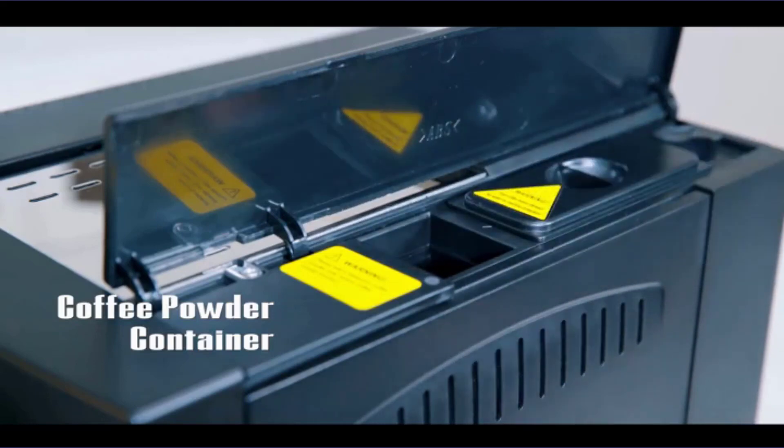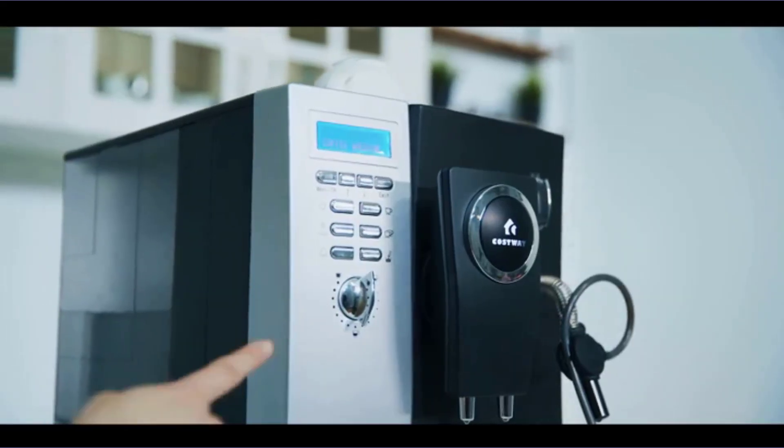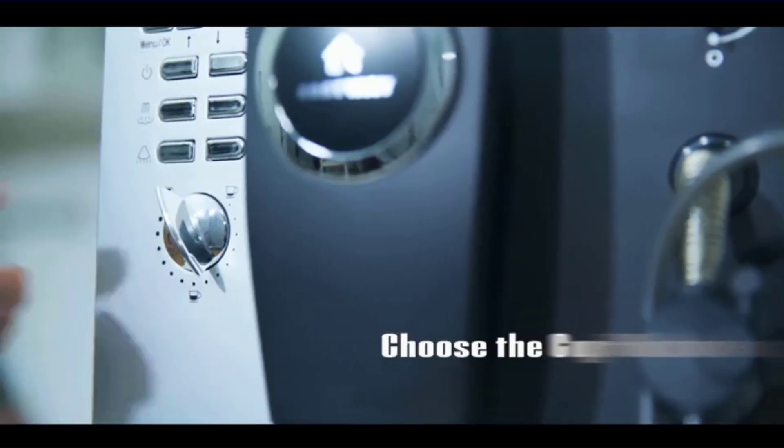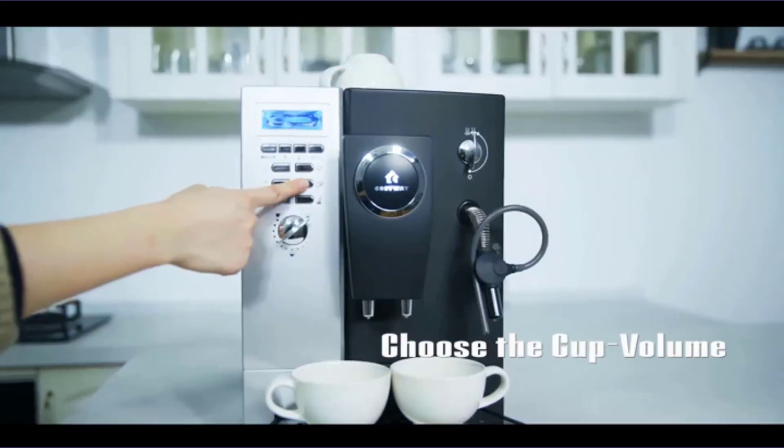If you're feeling overwhelmed by your options, we've done the research and testing for you. To help you find your perfect model, we've put together a guide to this year's 10 best espresso machines.